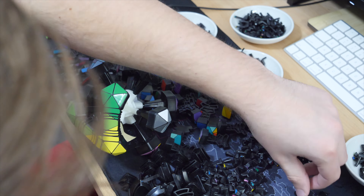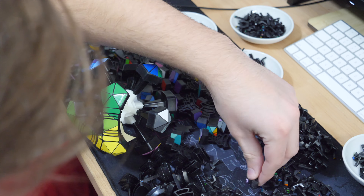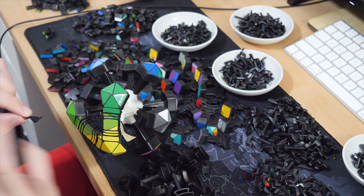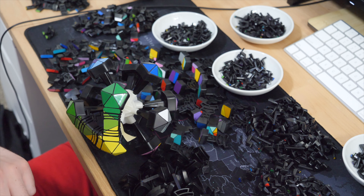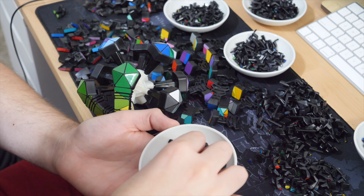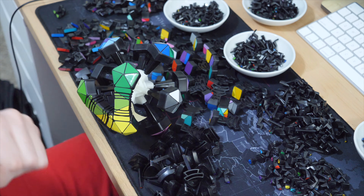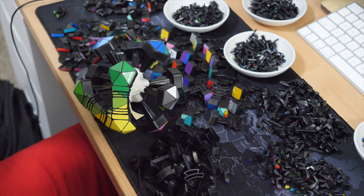So Nathan, how are you doing as you're slurping on your coffee? I'm good man, how are you? I'm doing great man. This is quite a puzzle that you've built — it's really insane, honestly one of the most beautiful puzzles I've ever seen, truly a work of art. Thank you man. I've seen your video obviously, but for people who haven't seen it, what was your inspiration for building this?